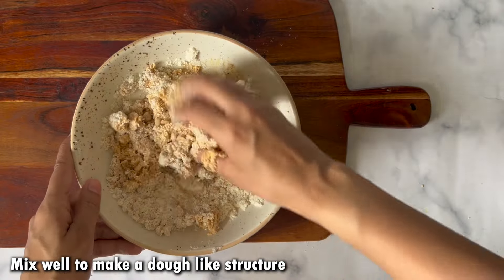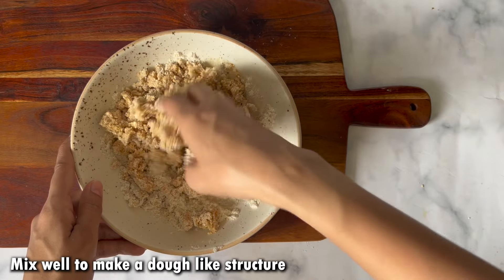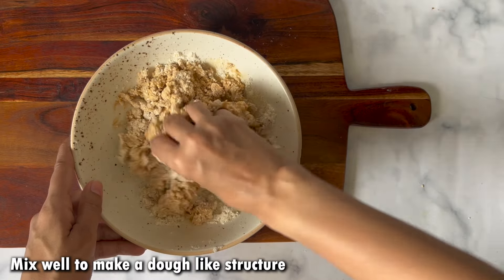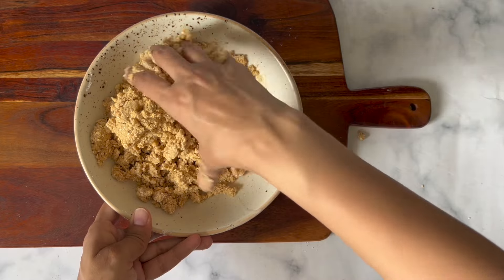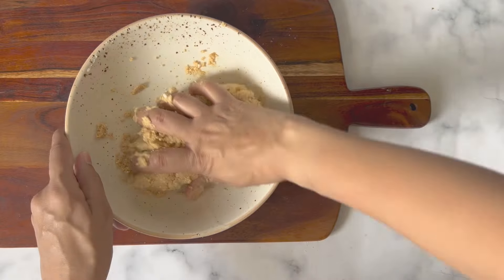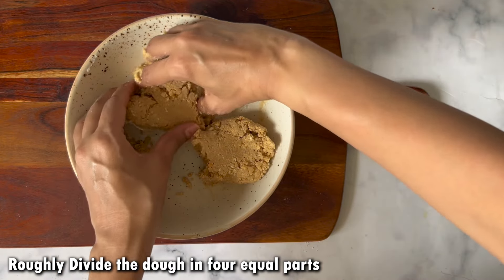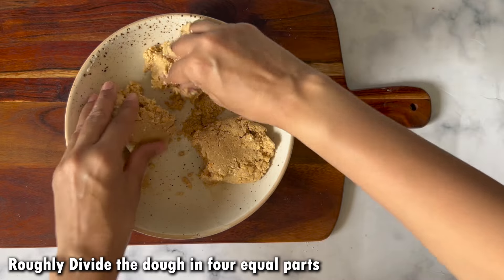I will mix these things properly — first with a spoon and then mix it into a dough. The dough does not need to be kneaded. I will divide it into four equal parts because we will make different versions.